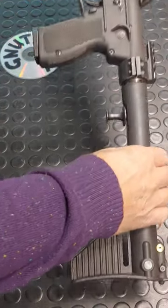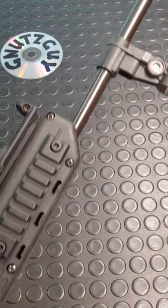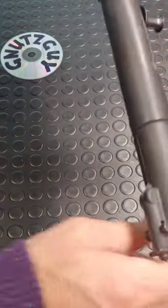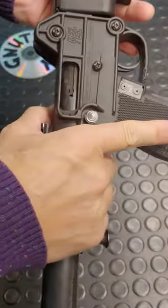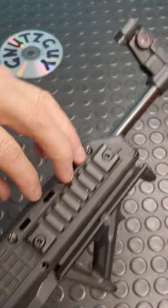This is a Kel-Tec Sub-2000 Gen 1 9mm — quite different than the Gen 2. The Gen 2 has an adjustable stock, different texture grip, and sleeker handguards with M-locks on the sides and a rail on the top and bottom.